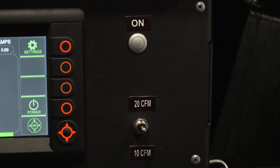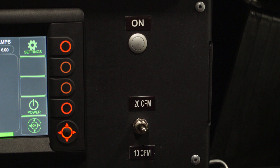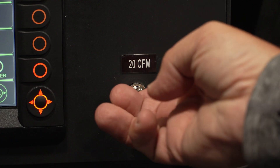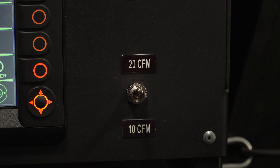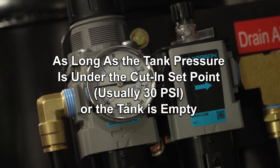To engage the EPIC Air 20 air compressor system, be sure the toggle switch is in the middle or off position. Depending on how much air power you'll need for the job, you can choose between 10 and 20 CFM settings. Turn the switch to the required CFM and the EPIC Air 20 will engage and begin to build pressure, as long as the tank pressure is under the cut-in set point or the tank is empty.